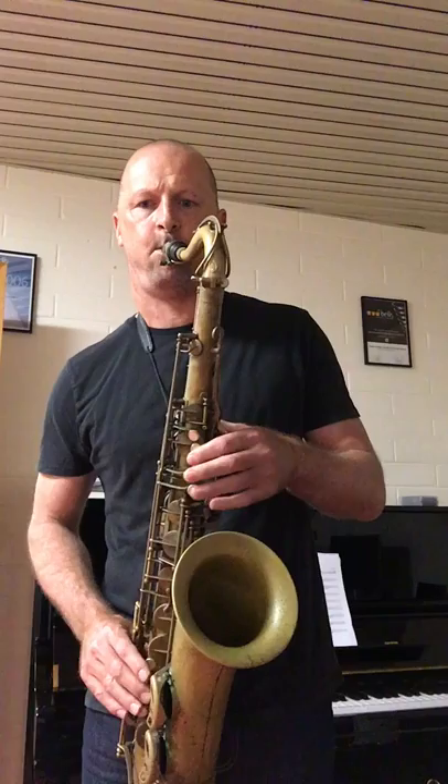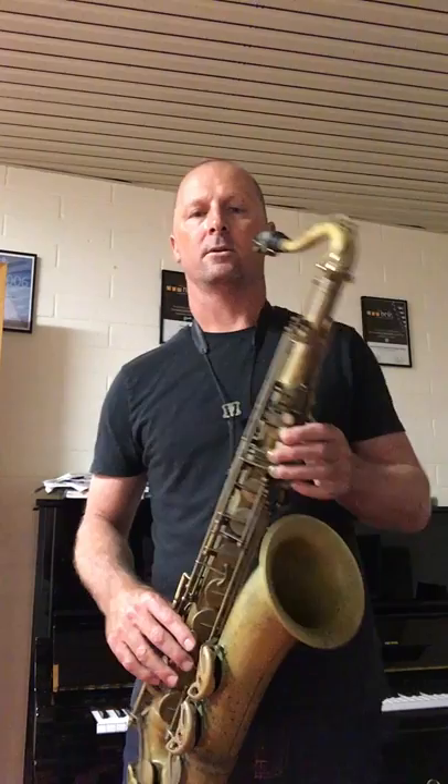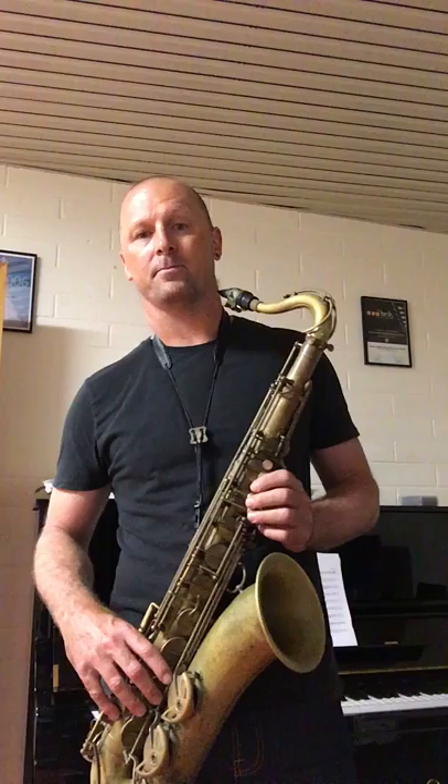Then come down the other way: 3-1-5-7. Or you can really look at stretching the inversion and stretching the intervals and do something like 1-7-3-5.